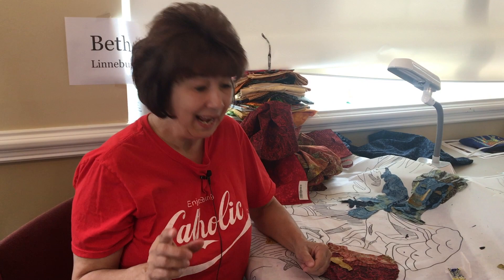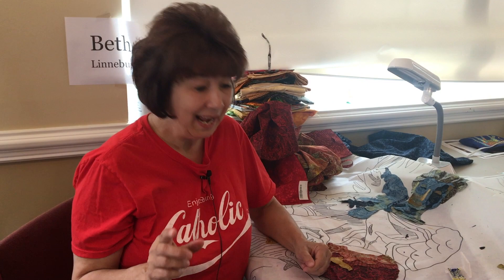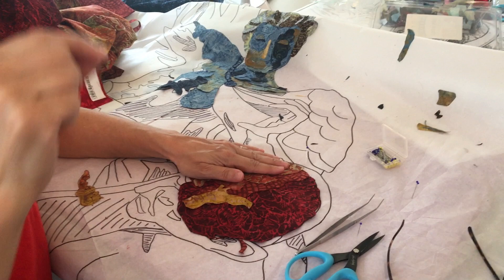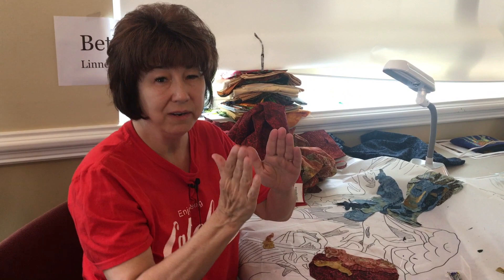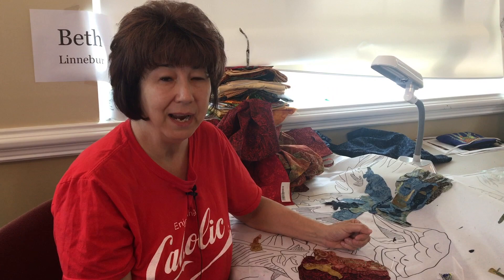This is my first class with Susan and my light bulb moment was when Susan told us to cut in and around and use the fabric to create the image, because I didn't realize that the hard cuts were creating hard shapes and the smooth cuts create much more fluid shapes that blend from fabric to fabric.